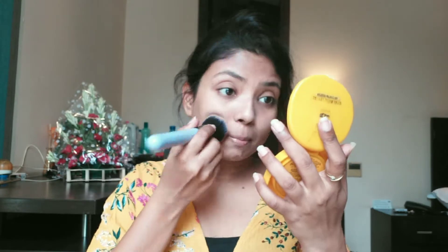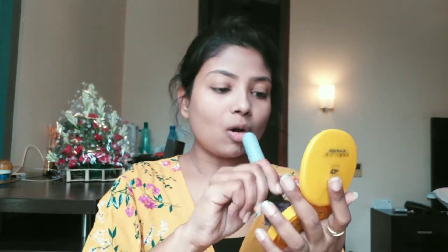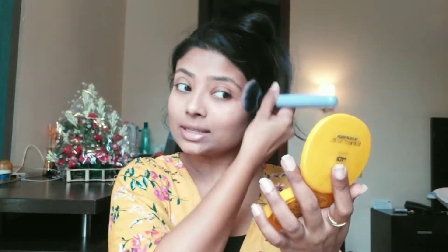I will set my makeup with Maybelline Compact. It is daytime, so it is very important to protect your skin — before using BB cream, I have already applied sunscreen. This compact is matte, so I will set it.